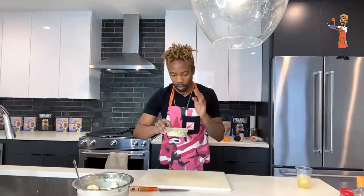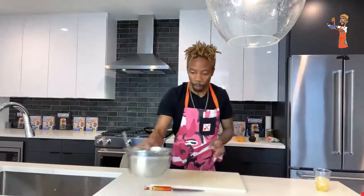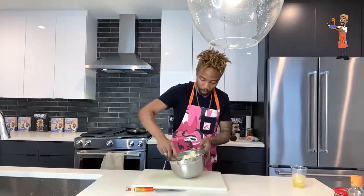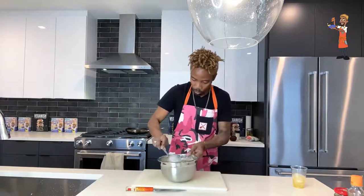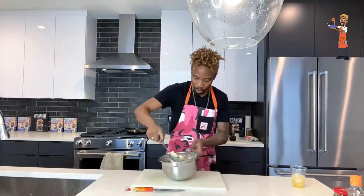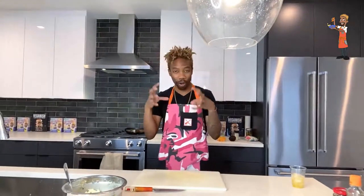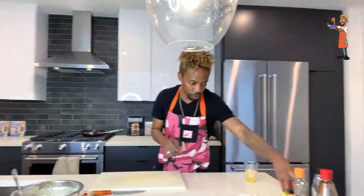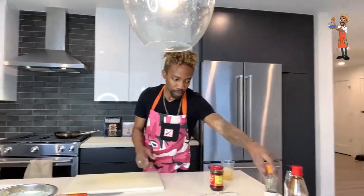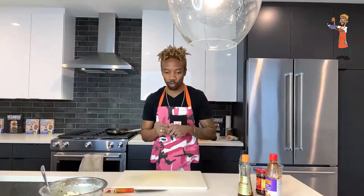So we have our shallots, scallion whites, and jalapeños for the sauce; scallion greens for the garnish; and our marinade here — I'll give it a little toss so the ones on the bottom come to the top. Be gentle when you toss so you're not breaking the florets — you want nice solid pieces that can really absorb the marinade and be breaded nicely, so when they fry up they look like a nice piece of chicken. For the other sauce ingredients we have our spicy chili oil, sesame oil, pancake syrup, and hoisin sauce.